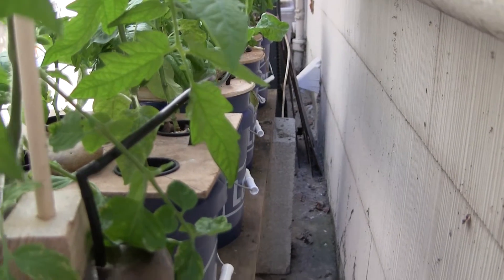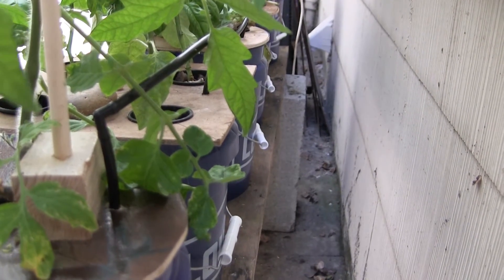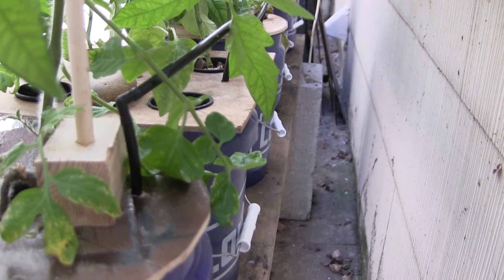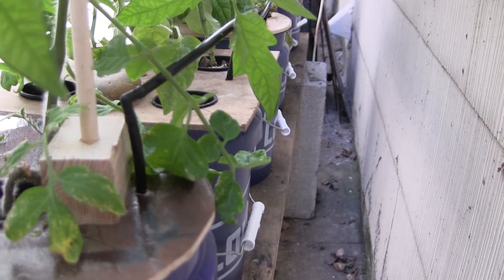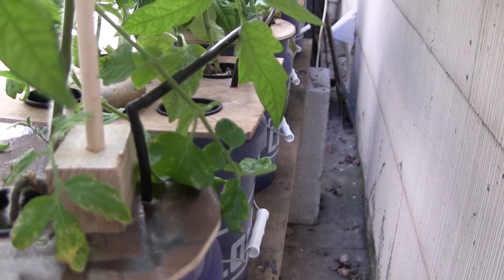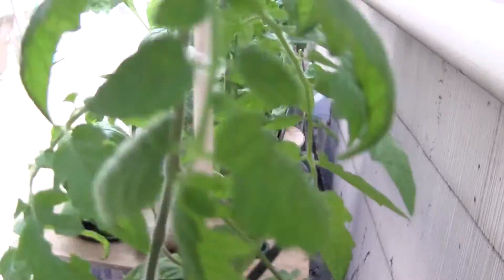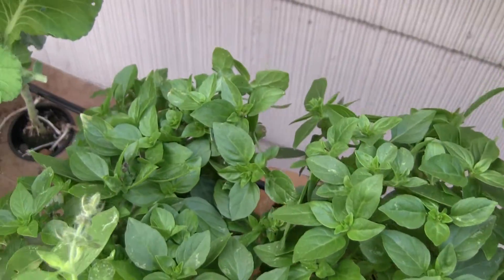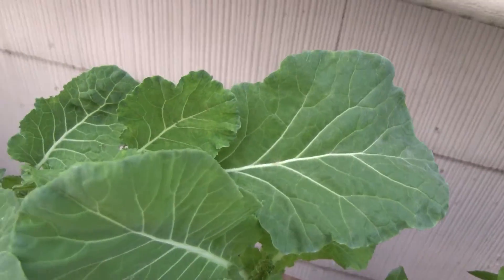This is what it looks like installed. I'm at the far end away from the pump, and I found that this pump doesn't have enough pressure to provide air at this end. So I had to pull the last two out a little bit in order to get bubbles coming out of the system. In each case, I just ran it down and adjusted the distance between the buckets as I installed the system.